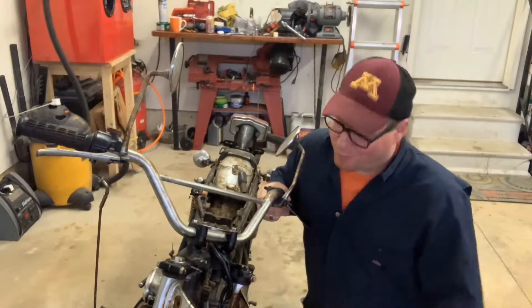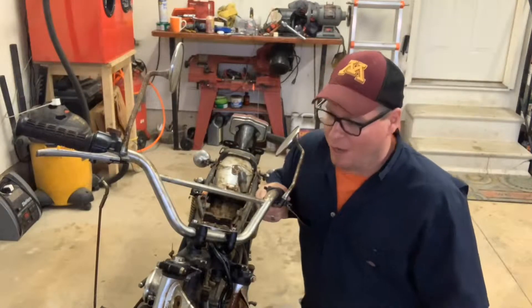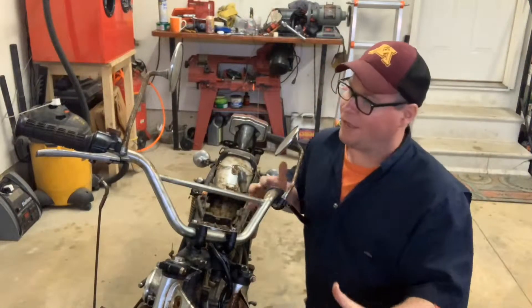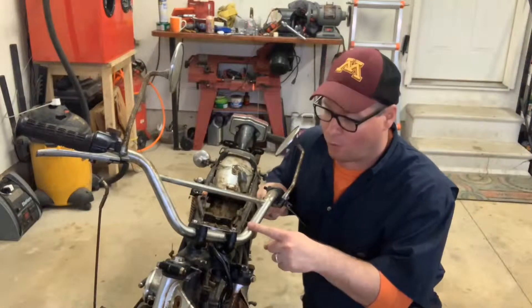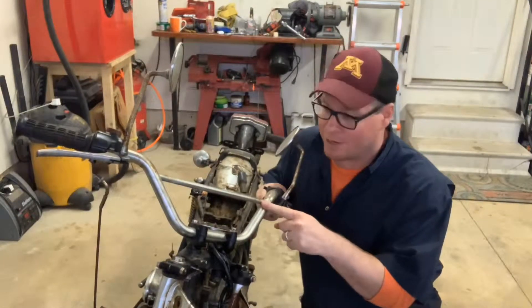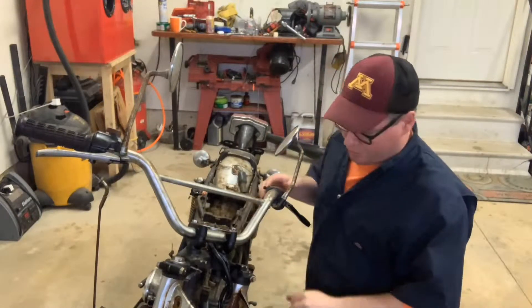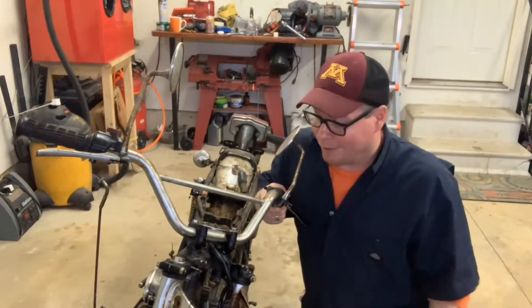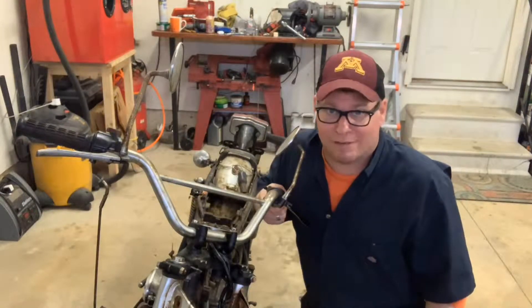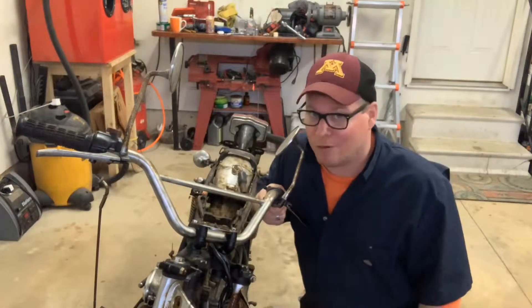Hey guys, it's BV Mattson here, and we're going to continue on with the CL350 teardown. I think we're going to focus on the front end during this next set of videos. I've got a buddy of mine who wants these CL handlebars, so I want to get these out of here. We can probably start tearing apart some of the wiring, get the coils out, the ignition. We've got a long ways to go, so there's no consequences with this bike — we're just going to tear right into it. But let's start with the handlebars.